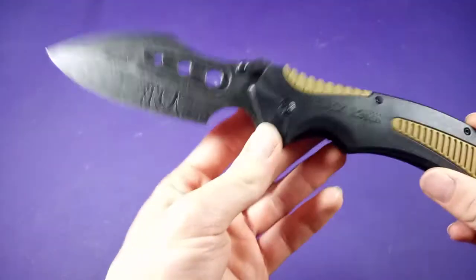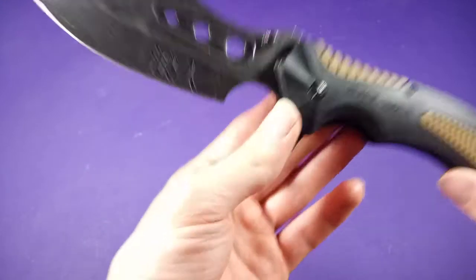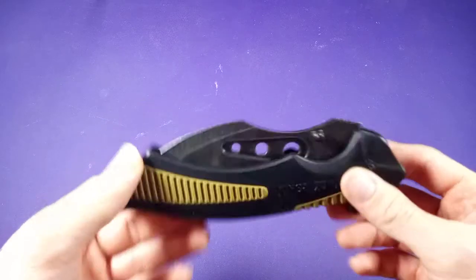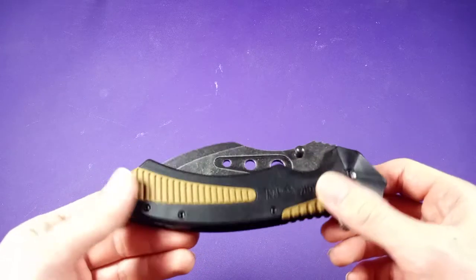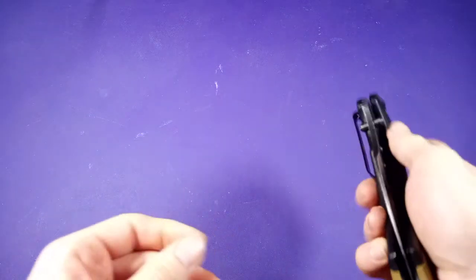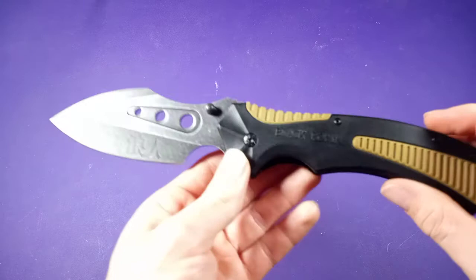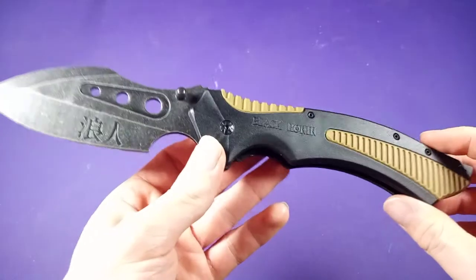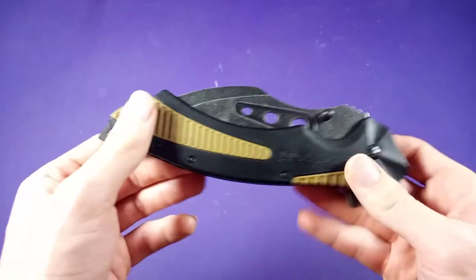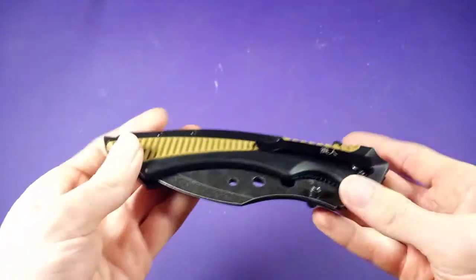This knife uses 3CR13 steel. What is 3CR13 steel? It's a Chinese manufactured steel — it's a cheap steel. It'll do what it's supposed to do, but it's not for high-end knives. You're only going to find this steel on lower-end, cheaper knives — basic pocket knives that aren't going to be anything super special.